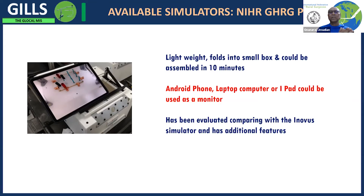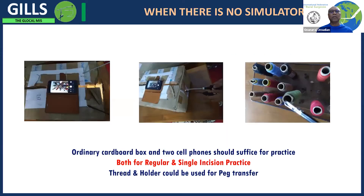We have done studies to see how this low-cost simulator compares with the expensive one. If you don't have any simulator — neither the NIHR GHA low-cost one, the standard ones, nor the expensive ones — you can use what is available. This was suggested for people during the lockdown, when getting any simulator was difficult. You can use a cell phone or iPad and an ordinary cardboard box.